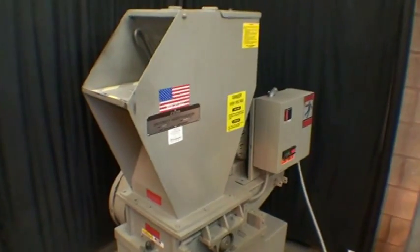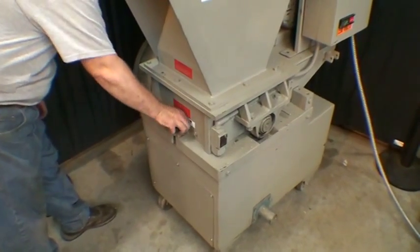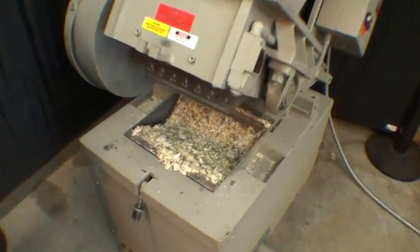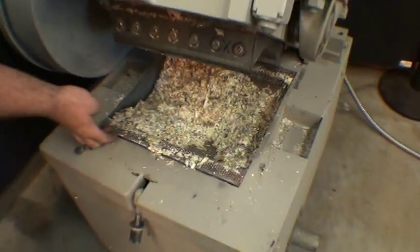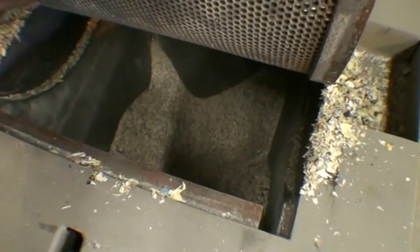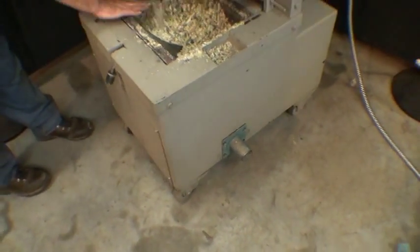Now we'll open it up and look at the shredded material. And there it is — with a little more time it would shred that through the 3/32-inch holes. There's the finely pulverized material that would get sucked out with the shop vac if it were connected.